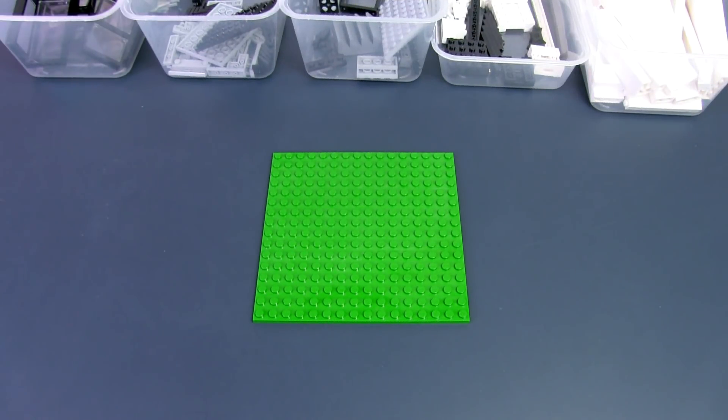Hey, this is JC and welcome to Small Brick City. In this video, we'll be doing another building a MOC from scratch, where I'll try to build a building or a small building or a MOC which is my own creation in real time. This is the second project I'm doing. If you missed the first one, do check it out — it was a bachelor's pad or a small house, and you can check out the link in the card above or in the description below.